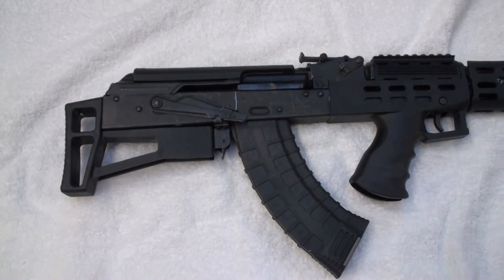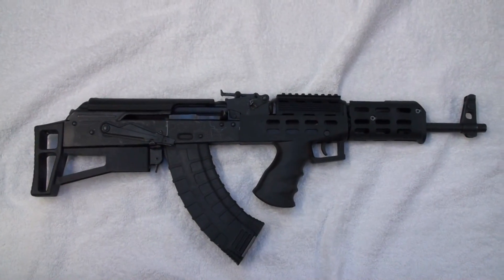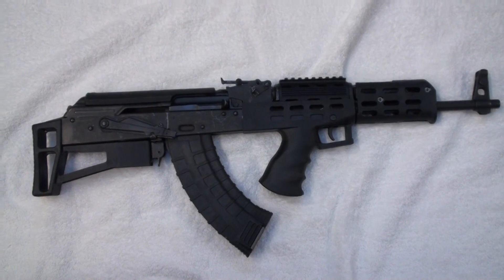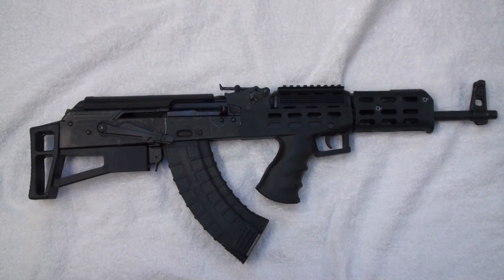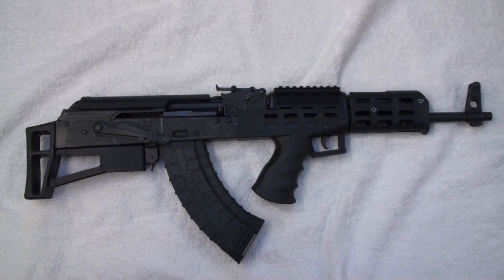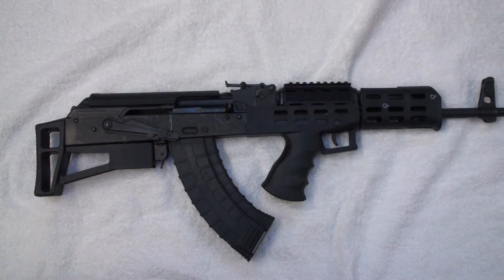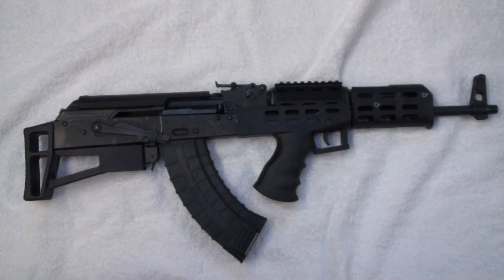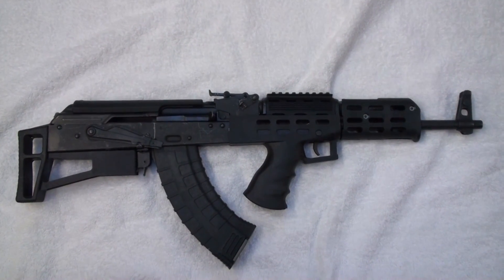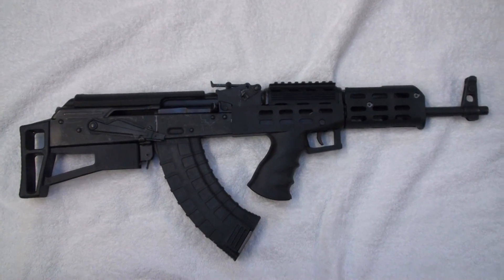First one we'll look at is the AK bullpup. This came in starting as a standard AK. This is the Century Arms bullpup kit. I won't lie to you, this is not something that I believe most people would be able to assemble on their own, and if they could they probably wouldn't be able to get it to function properly. That doesn't mean nobody can do it — if you're pretty handy with tools and you know your way around the firearm you might be able to put it together, but there's a lot of hurdles.